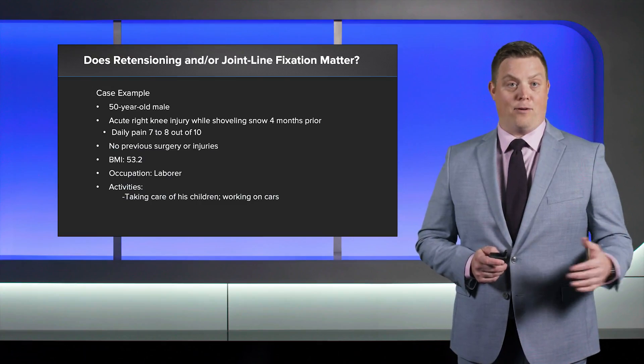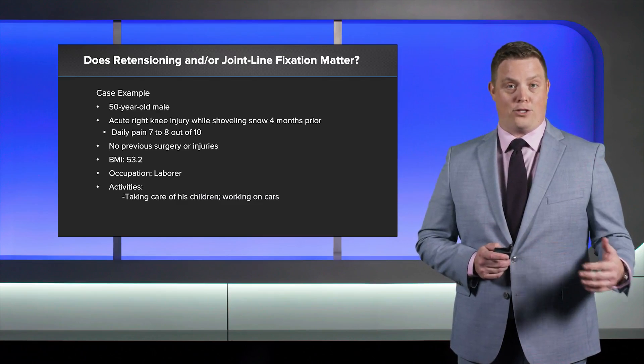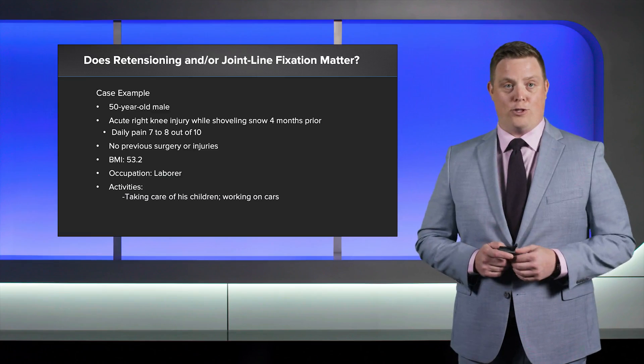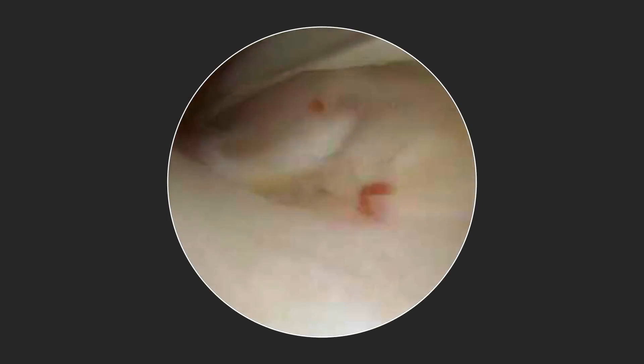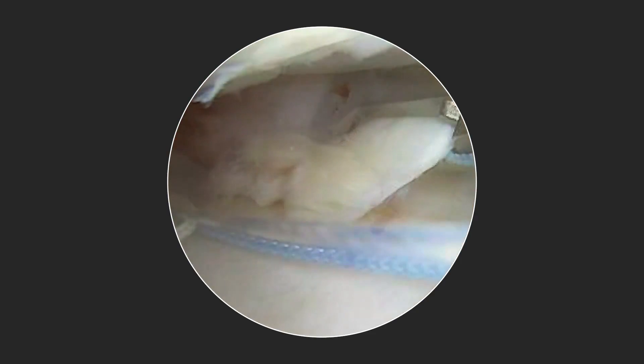Here's a second case example. This is a 50 year old gentleman who had acute knee pain while shoveling snow four months prior. He has daily pain rating 7 to 8 out of 10, no previous surgery or injuries, an increased BMI of 53.2, and he is a laborer who also cares for several children and works on cars at home. His MRI shows a posterior medial meniscus root tear — specifically a root equivalent tear just adjacent to the root, which is a very complicated tear pattern. On arthroscopy, this root adjacent tear was confirmed and given his pain and dysfunction he was indicated for repair.